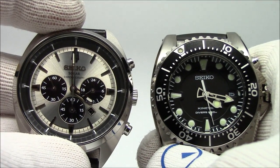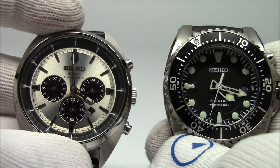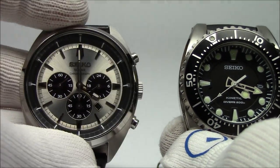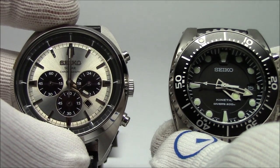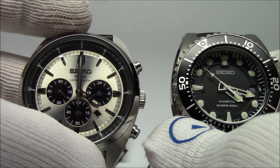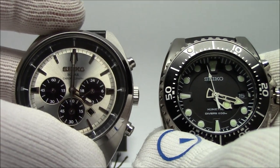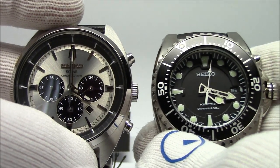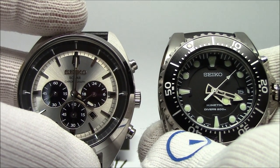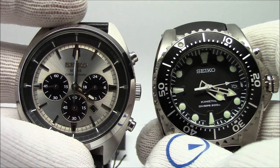So this has been Mark from LongIslandWatch.com showing you some alternative quartz technologies — the Seiko Solar or Citizen Eco Drive, all the same thing, and the Seiko Kinetic. Both of these are what they call green energy sources — we're keeping batteries out of landfills and reusing the same battery. From the user's perspective, it's nice: an automatic runs for about 40 hours, but these will run for six months with quartz accuracy. If you liked this video, please like it, subscribe to the channel, and put any questions or comments down below. Thanks for watching. Bye-bye.